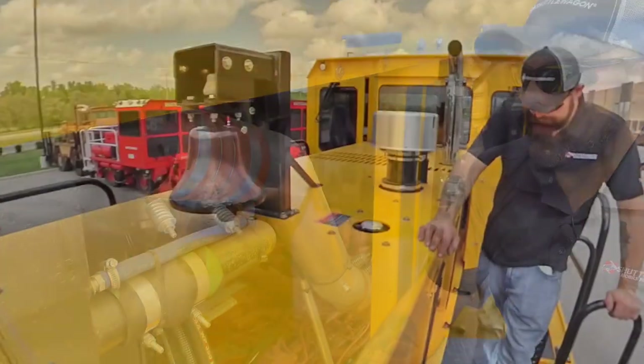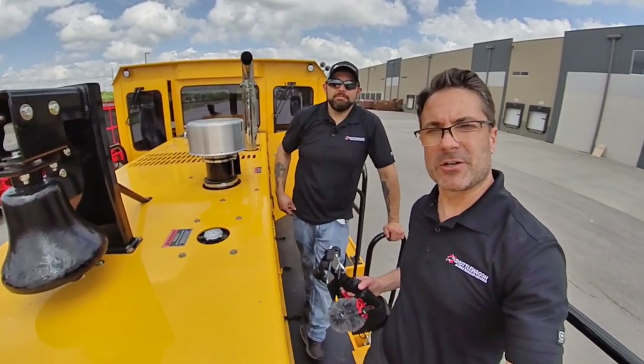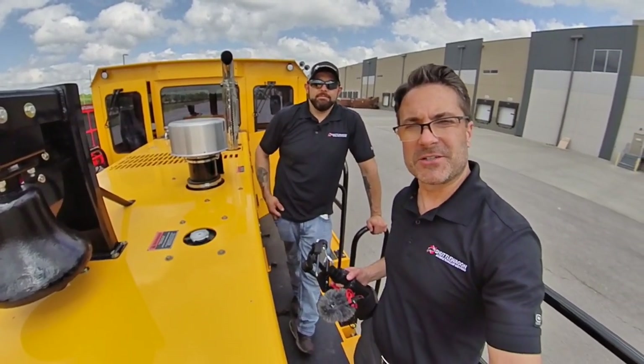To learn more about the engine or anything else that Chris showed you today, please contact your salesperson. Thanks.